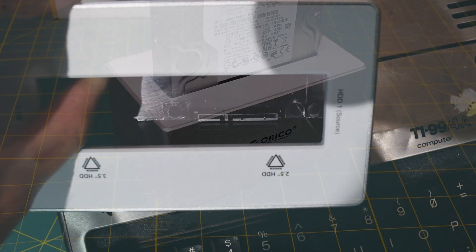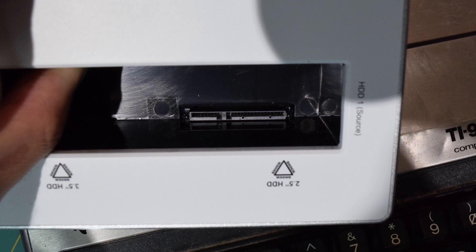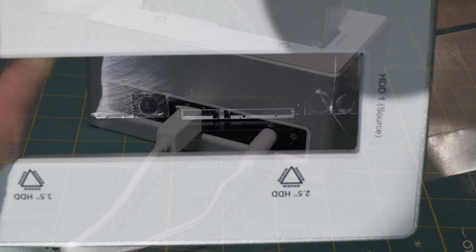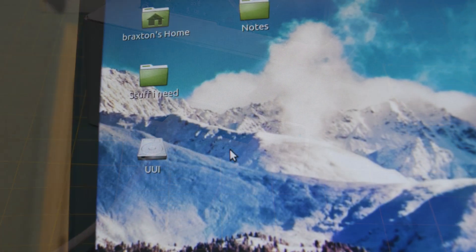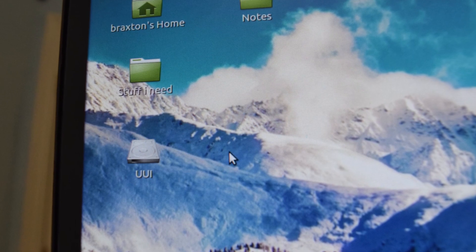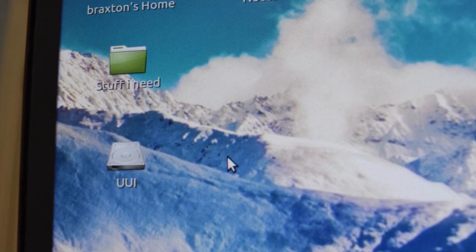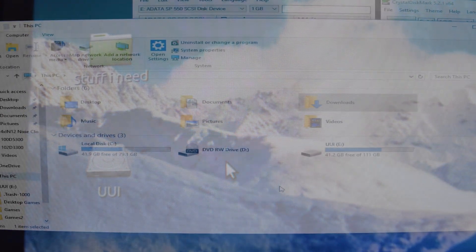Assuming you already have it plugged into your laptop and plugged into the wall, you're just going to hit the power button, and it should, after a couple seconds of spinning up if you're using a traditional hard drive, be recognized as an external storage device. This is advertised to work with Linux, macOS, and Windows. I tested it with Ubuntu MATE 16.04 and it worked just fine — thumbs up for Linux.